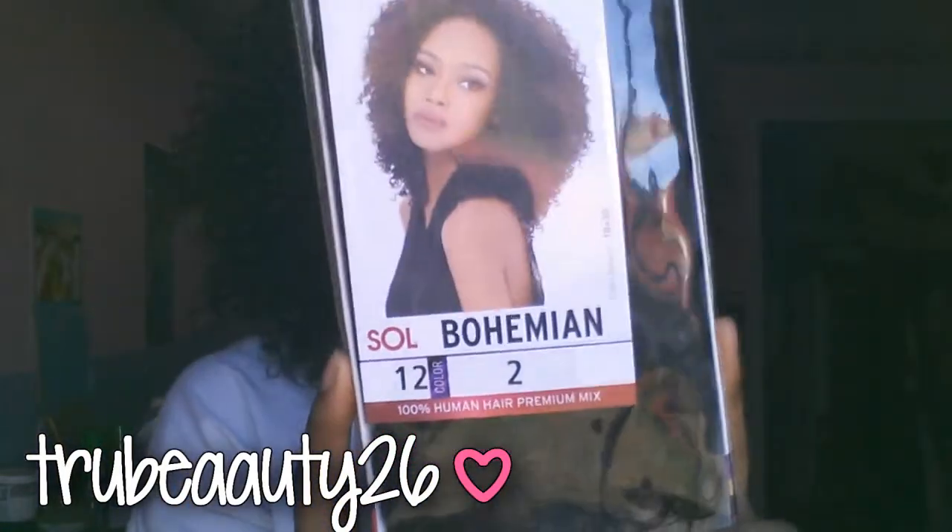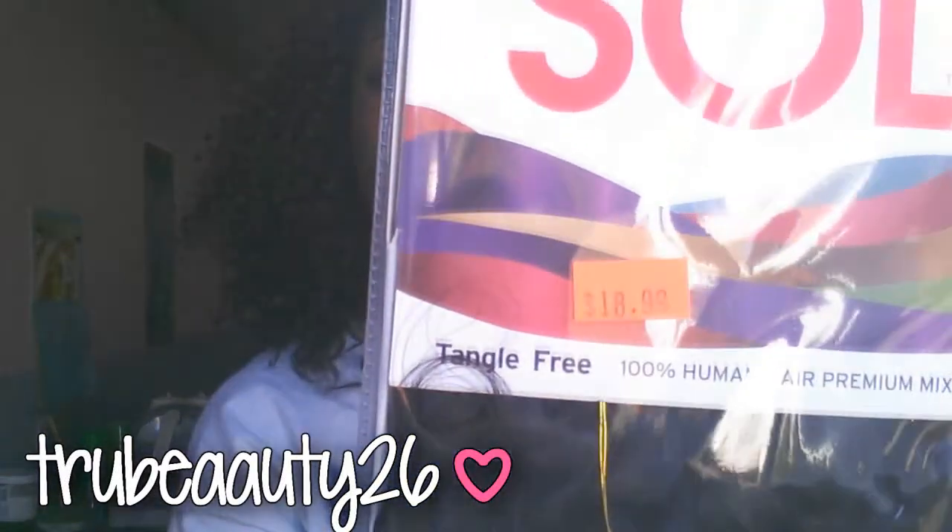It's color 2, 12 inches. I got it from the beauty supply store — it's almost 20 dollars a pack, so I paid like 40 dollars altogether. It's pretty expensive but this hair is really, really good so I think it's worth it.